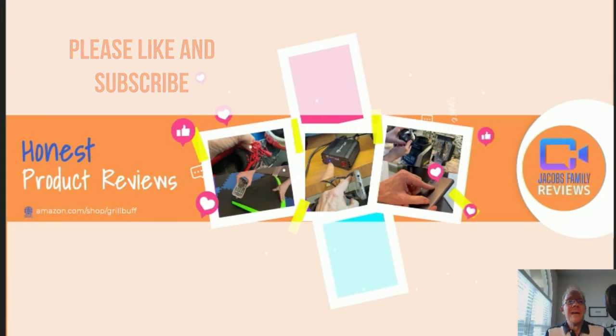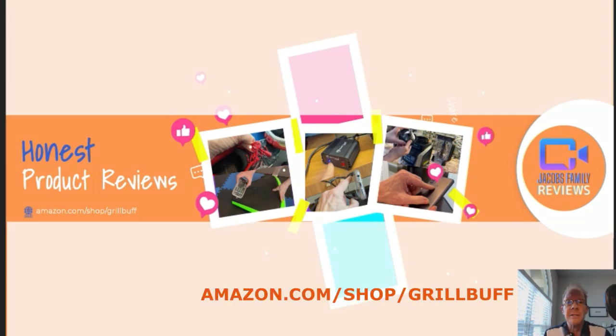Like and subscribe. Thanks. Now if anytime during or after this video you wish to learn more about a product or want to purchase it, simply click on the link in the description below this video.